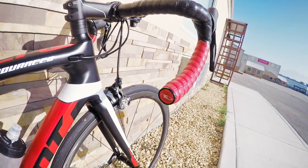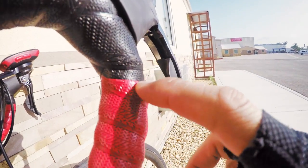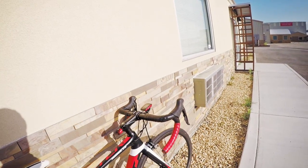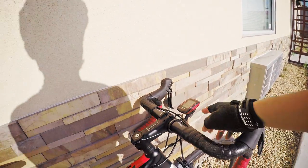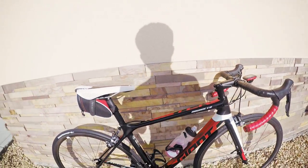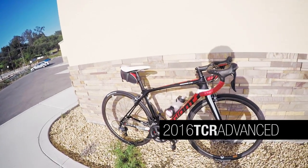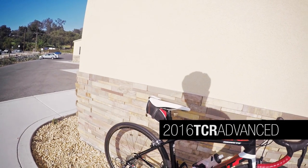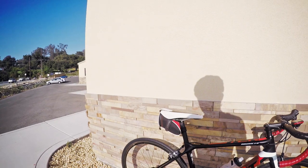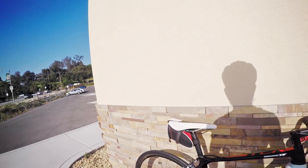I also have my Elite bottle cages. The bar tape, as you can see, is Lizard Skins — it's a duotone so it's got black and it kind of meshes into a red on the bottom, which is pretty awesome. I think it looks pretty sleek and it even matches up with my Garmin Edge 500. Anyway, that's the bike — hope you all like it! Please like and comment, and if you haven't already, please hit that subscribe button. Thanks, and see you guys next time!